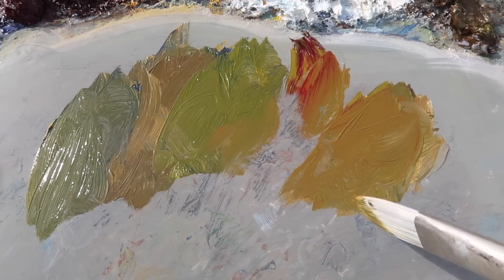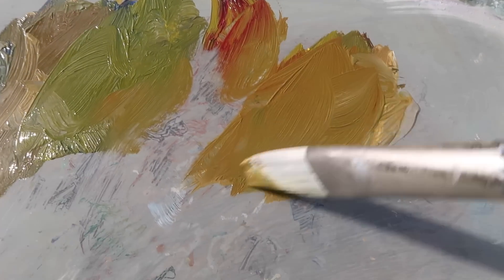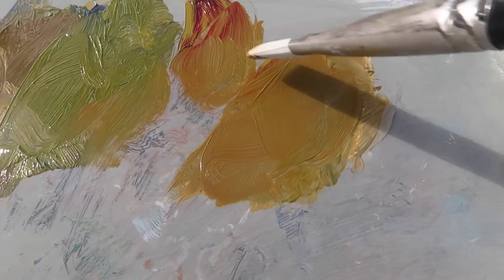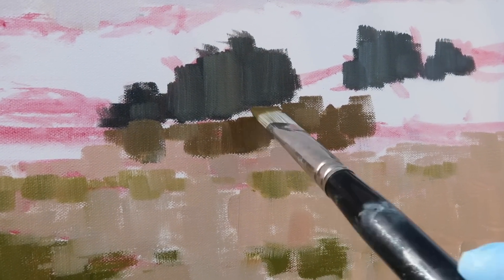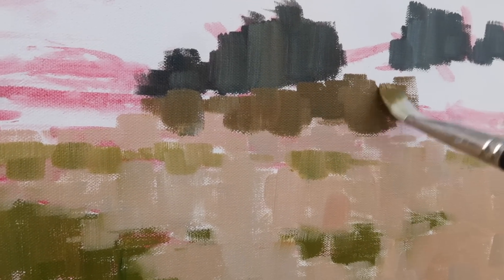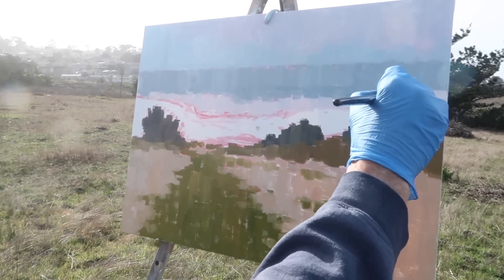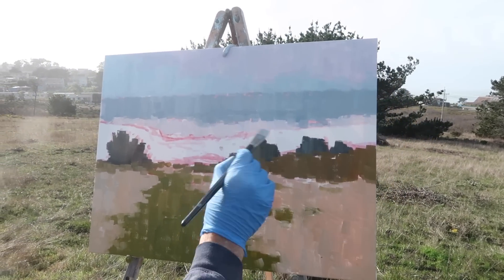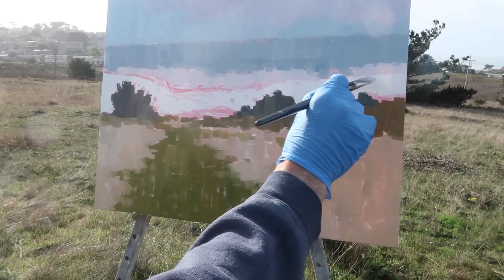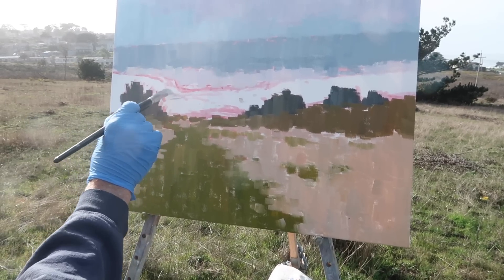Mixing up a variety of greens, trying to keep them all in the same value but with slight temperature shifts. I want to show how alizarin crimson warms up a green — the way alizarin mixes with other colors is just beautiful. I want a temperature shift between the foreground bushes and the distant ones. The question is do I break up this shape into two different shapes? I think maybe yes — have it come down and be a slightly different color.